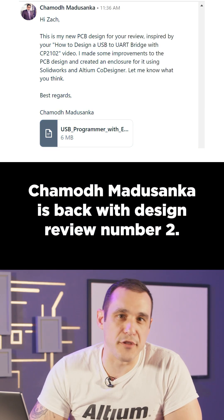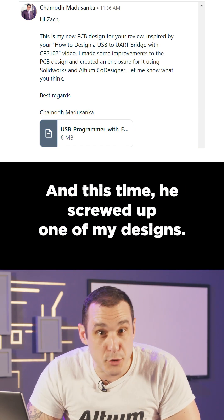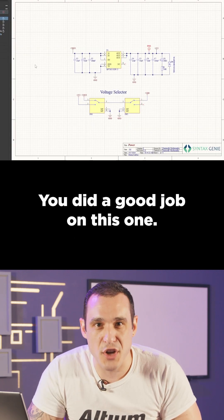Chimod Matasanka is back with design review number two, and this time he screwed up one of my designs. I'm just messing with you, man. You did a good job on this one.